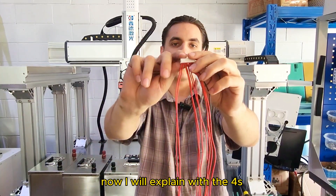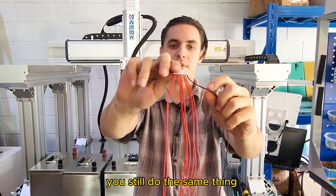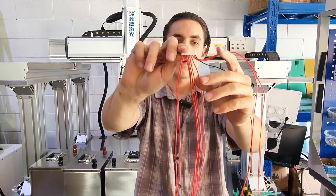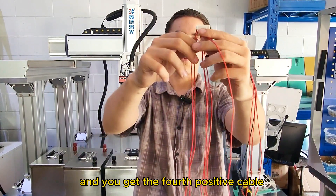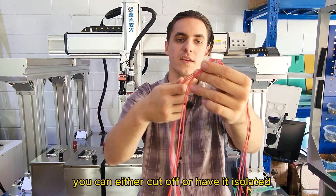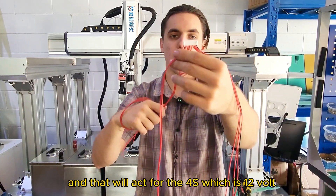For the 4S configuration, it's very similar with one major difference. Connect the main negative to the main negative post of the battery bank, then connect the first, second, third, and fourth positive wires to each respective positive cell. Take the fourth positive cable and the last positive cable and connect these two together to the fourth positive terminal. The remaining wires in between can be cut off or isolated. This configuration covers the 4S, which is 12V.